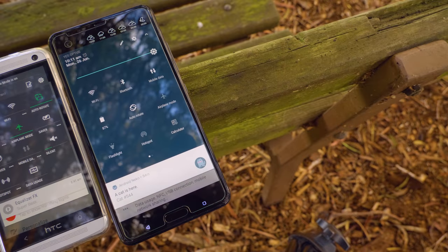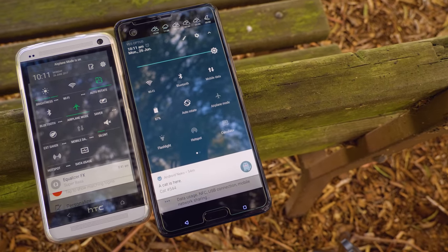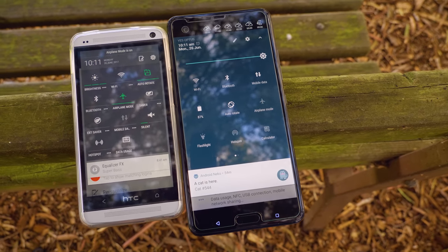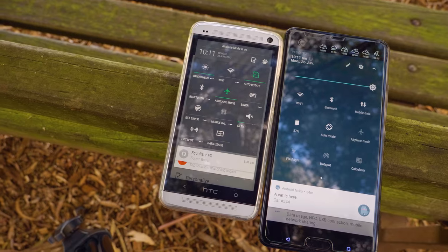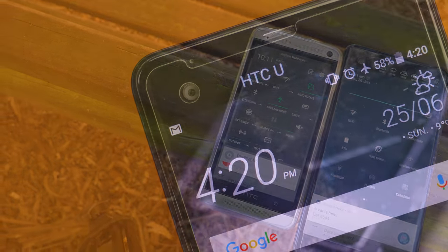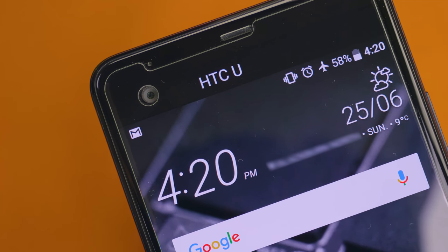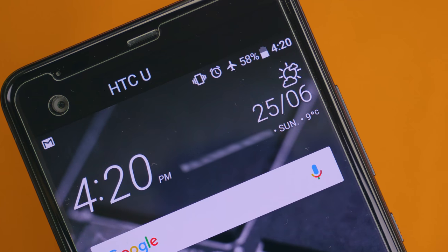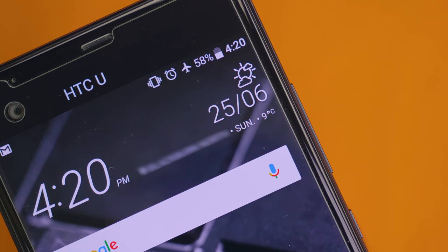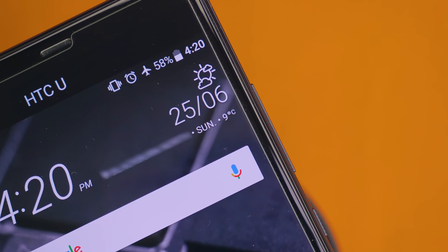Rounding out the front of the phone, we obviously get the front-facing camera — which we'll touch on in the camera section — and it is a 16-megapixel shooter. We also get front-facing microphones in the glass and a front-facing speaker, which works in tandem with the bass speaker to give you louder audio. Whilst it's not the loudest on the market, it is better than having just a single speaker setup.